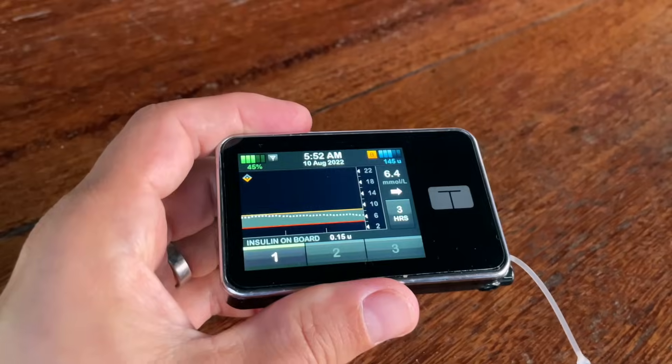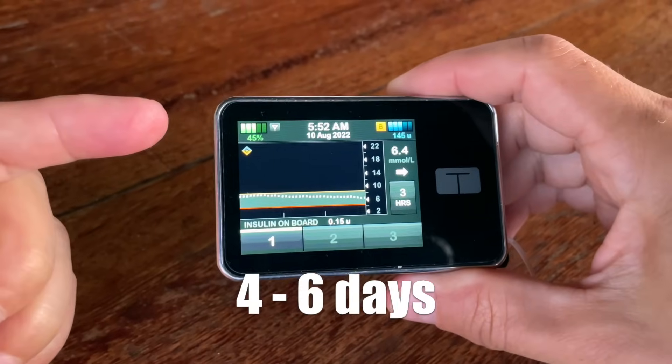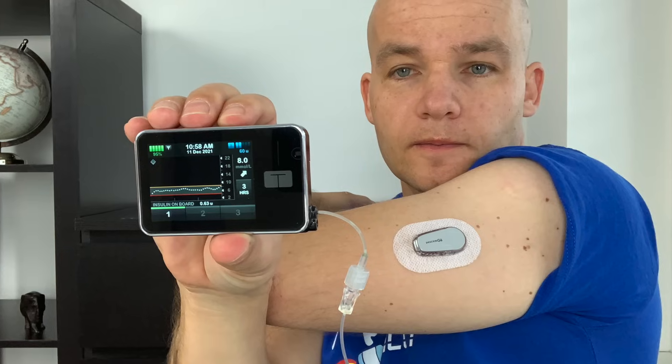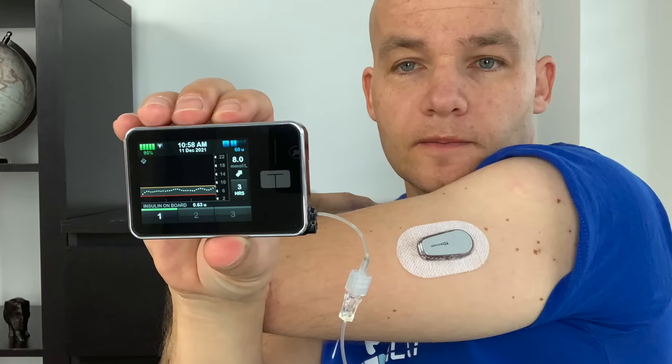The battery also lasts very long. From my experience I can go about four to six days, even on days when I'm also using Bluetooth to read data from my continuous glucose monitor. I'll talk about the CGM integration a little bit later in this video.